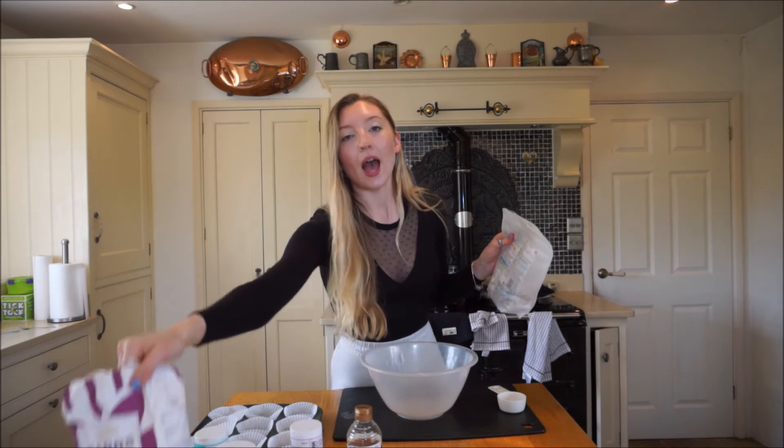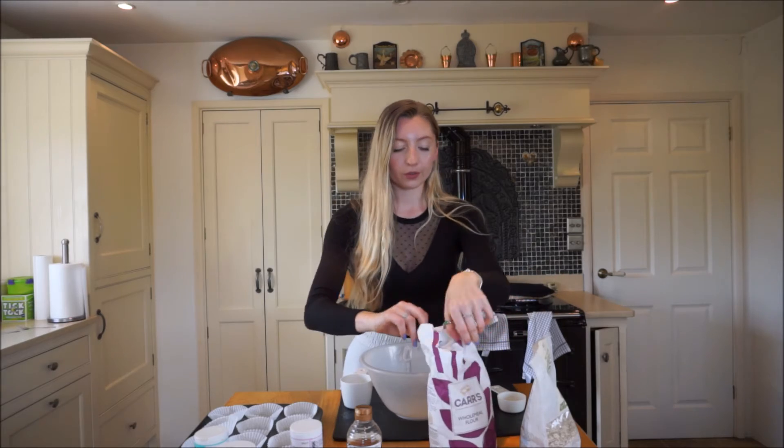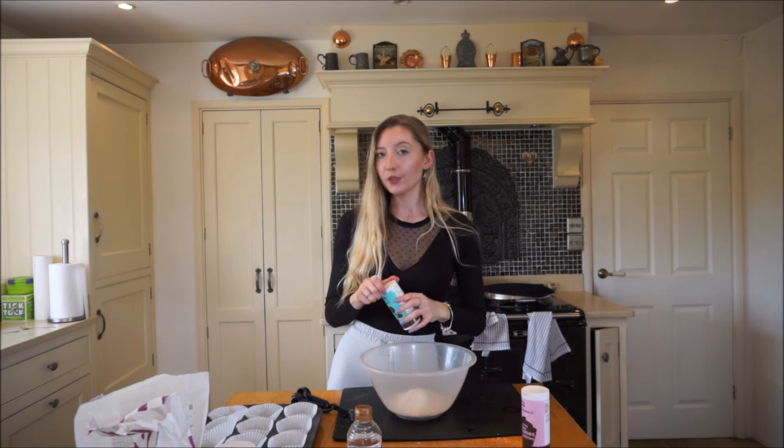Now I'm going to add the dry ingredients, starting with the flour. I use a mixture of wholemeal flour and porridge oats - the choice is yours which flour you want to use, but wholemeal is slightly healthier. I'm going to do a cup of flour and then half a cup of porridge oats. Now I'm going to add some baking powder - it's really important that you add baking powder and baking soda, especially when you're not using self-raising flour. I'm going to do a teaspoon and a half of baking powder and a teaspoon of baking soda.